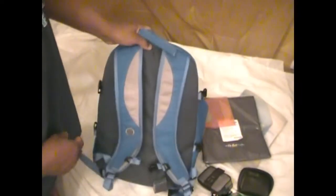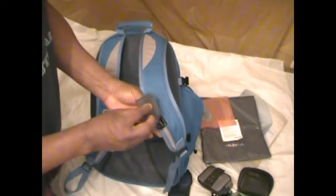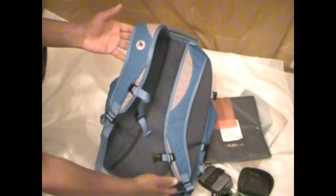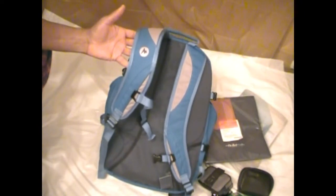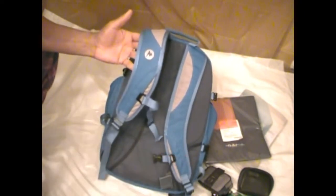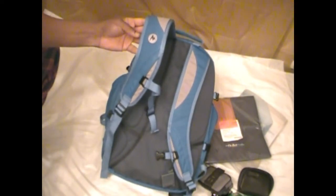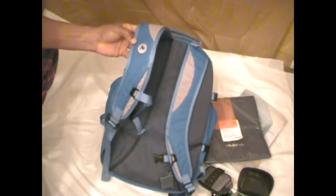I would say the one thing that was almost a deal breaker for this bag was the fact that it doesn't have a waist strap or waist belt. I typically always prefer a waist belt. I'm not sure whether or not I will attempt to add one on here. For the time being I'm just going to go with the chest compression strap and see how that works out, then make adjustments accordingly.